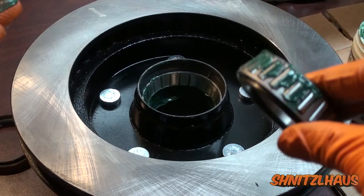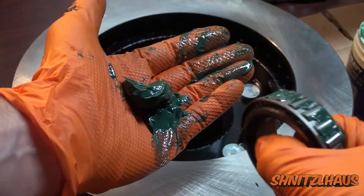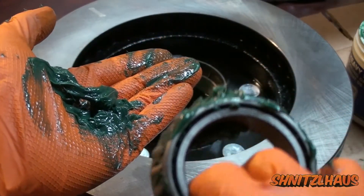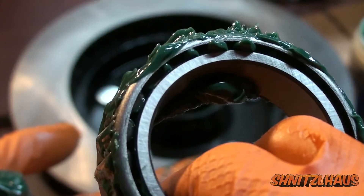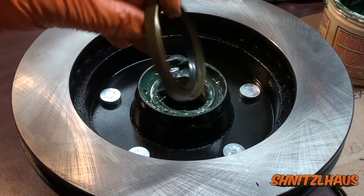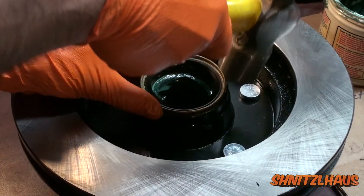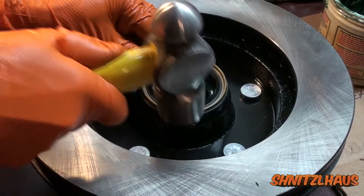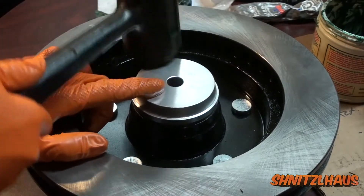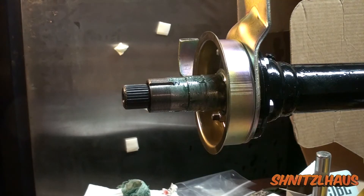The next thing will be to pack the bearing itself. To do this, put a glob of grease on the palm of your hand. Take the back of the bearing and scoop the grease, working it in from the back until you notice it pushing out the front. Next the oil seal goes in — the open back goes towards the bearing, flush to the hub face.